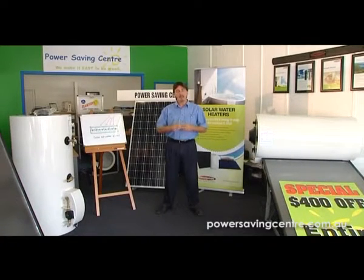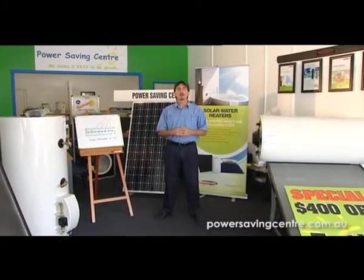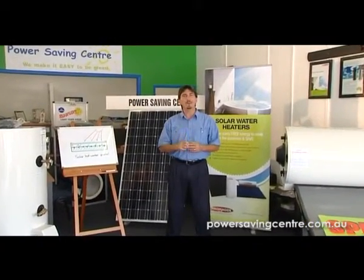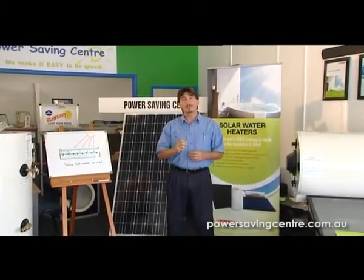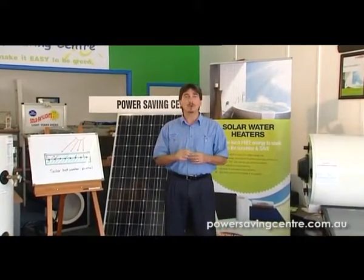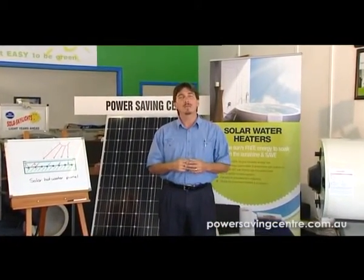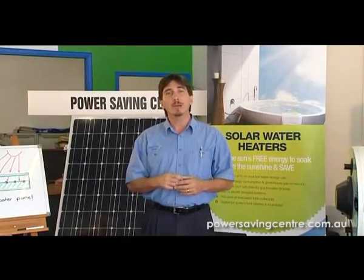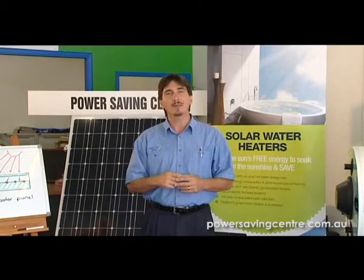Hello, I'm Peter Ross and welcome to the Power Saving Centre. We're at 133 Musgrove Street, North Rockhampton in Queensland. Our whole objective is to try and save you, as the house owner, energy on your power bills. And one of the highest energy users in a home is an electric hot water system. So today I'm just going to go over a couple of options on how to combat that.